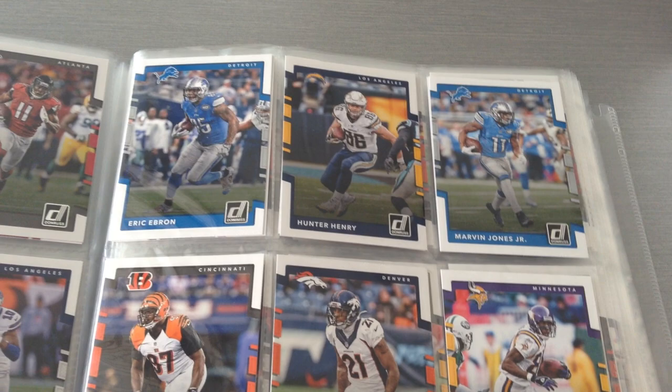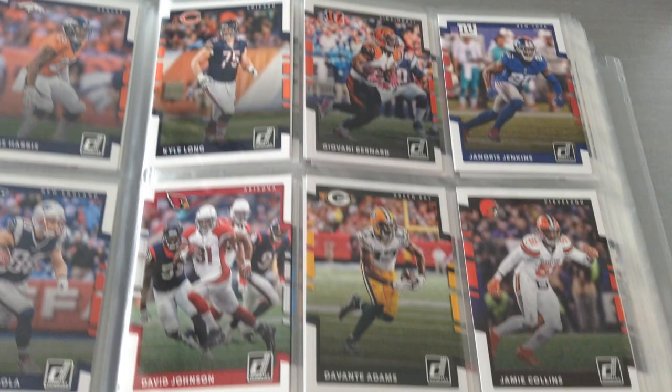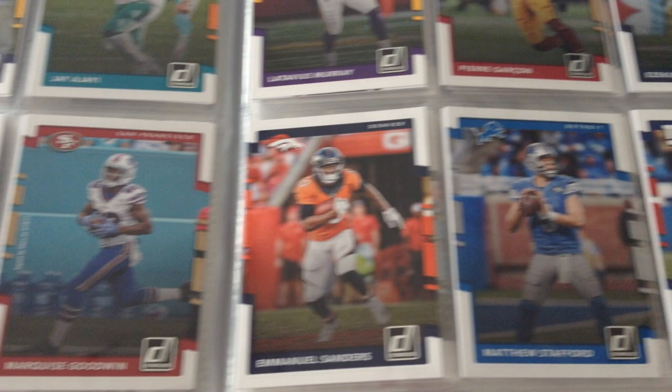If you are new to the channel, welcome to Cardboy 69. I've got loads of new products on my channel, please go have a look around and enjoy the videos. I'm a solid collector, I love the NFL, I love my Cowboys, and Donruss is one of my favorite products. You will enjoy loads of Donruss retail and hobby boxes on the channel in addition to other stuff as well.